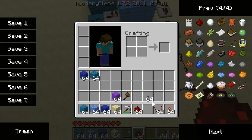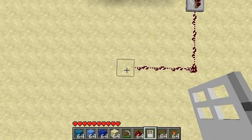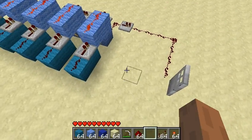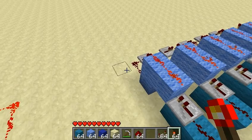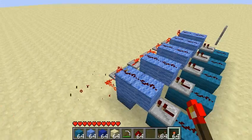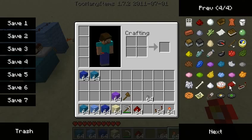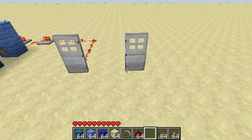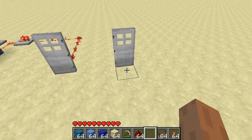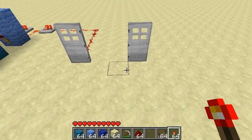Let's go ahead and hook our door up — we're going to need another door. And I always urge you guys to place your doors sideways, so that it cannot be hacked by a redstone torch. For those of you who don't know what I'm talking about: if you place your door straight, you can open it just by putting a redstone torch in front of it.